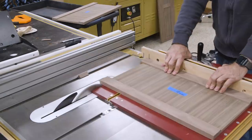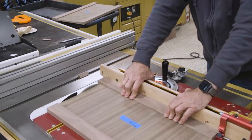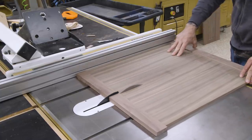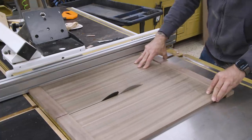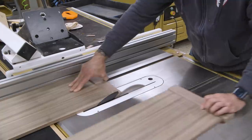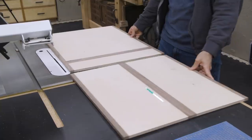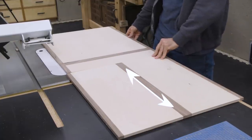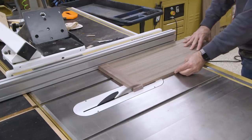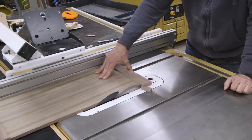So now I'll cut the drawer fronts to final size, and I can also split the door panel into two doors. If you were confused before as to why my panels had solid wood strips in the middle, this is why. When I rip these doors down, I'm going right through that solid wood strip, ensuring that we have that veneer all the way to the edge and the edge is solid wood instead of plywood. See, there's a method to my madness.